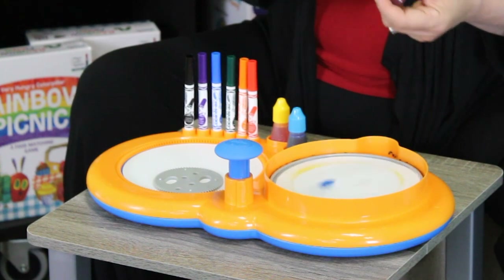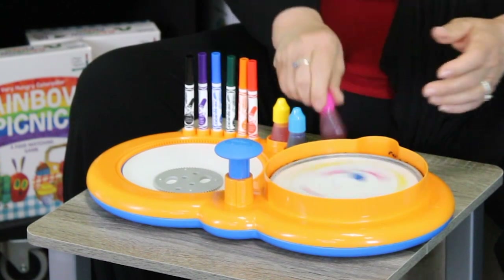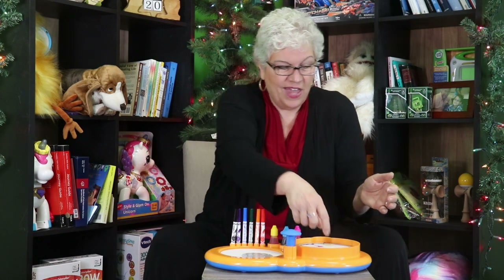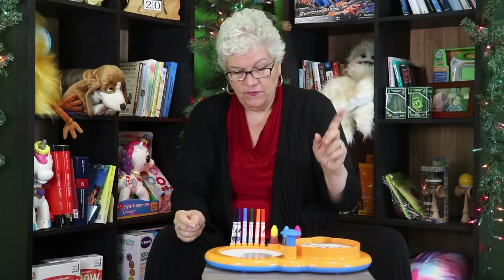By the way, Crayola gives you two sets of these paints — thank you, Crayola, for that. So I've created my little painting here and I'm going to let it slow down and let's see what we got, because this is the fun part. It's kind of cool. I can take this and put it proudly on the refrigerator to display my lovely work. It looks like fish, doesn't it? I love it. So very fun with that.